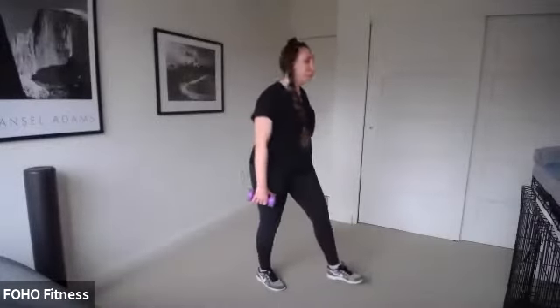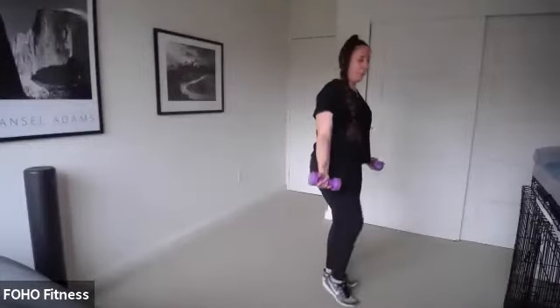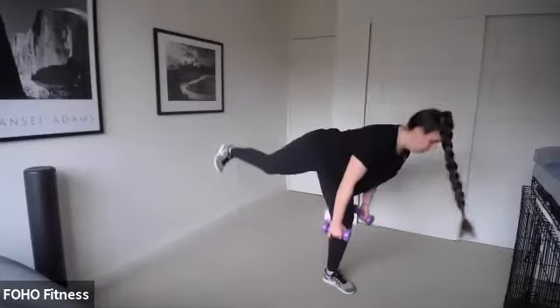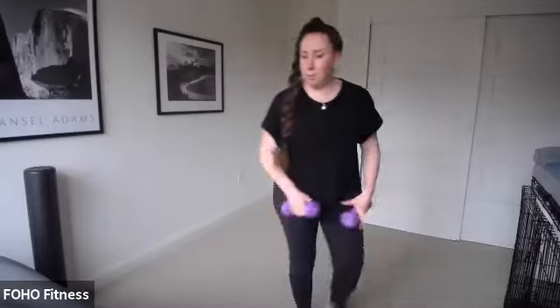Go ahead and grab those heavier weights. 45 seconds. Left leg back. Three, two, let's go. Tuck those hips down — it's a deadlift. Knee to chest as you add your bicep curl. Keeping that back nice and flat. I'm going to do it for the first couple seconds — make sure you're mimicking my shape, my form. You have about 15 more seconds. We stay on this side. Tuck those hips under, engage those core muscles. We've got about five more seconds.